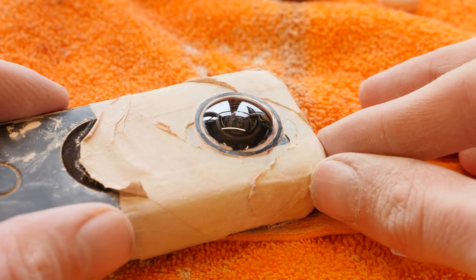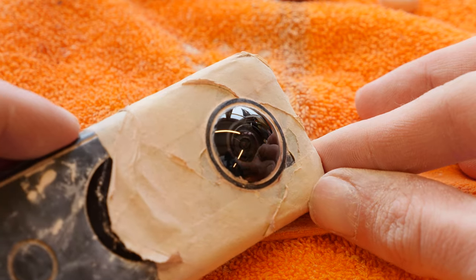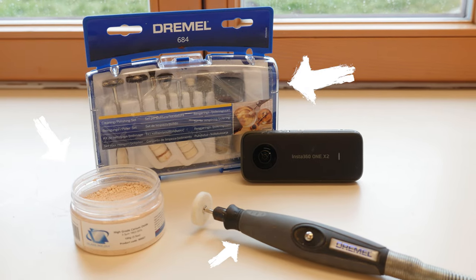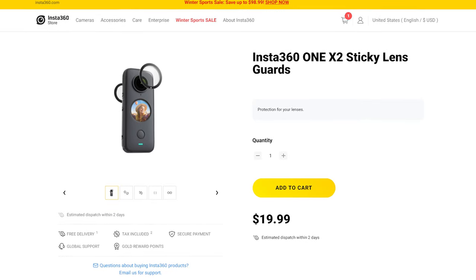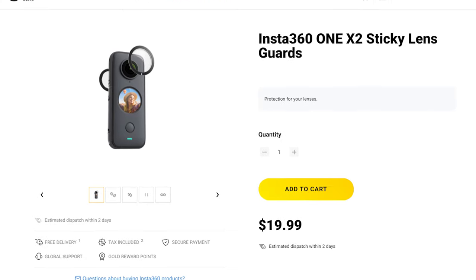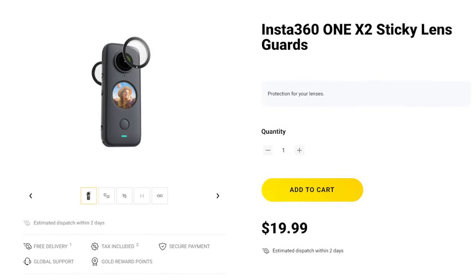Try it out yourself and repair the scratches in your Insta360 camera lens. All links for the repairing tools are in the video description. If you want to protect your Insta360 ONE X2 lenses in the future, check out the lens guards — link in the video description.